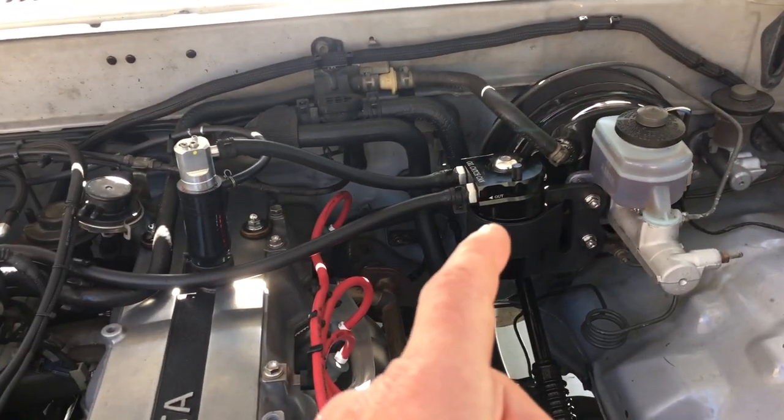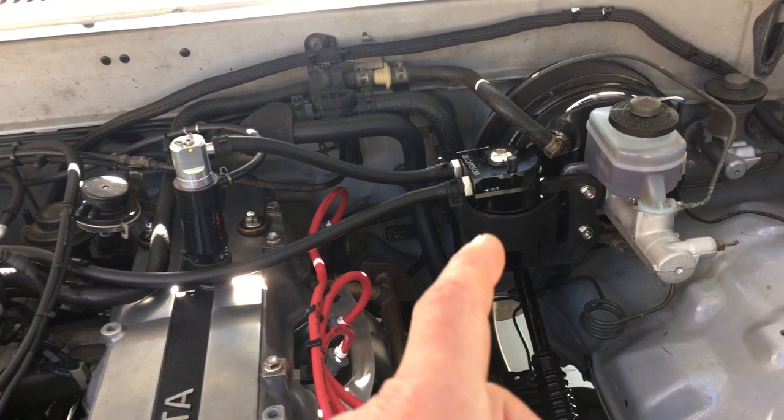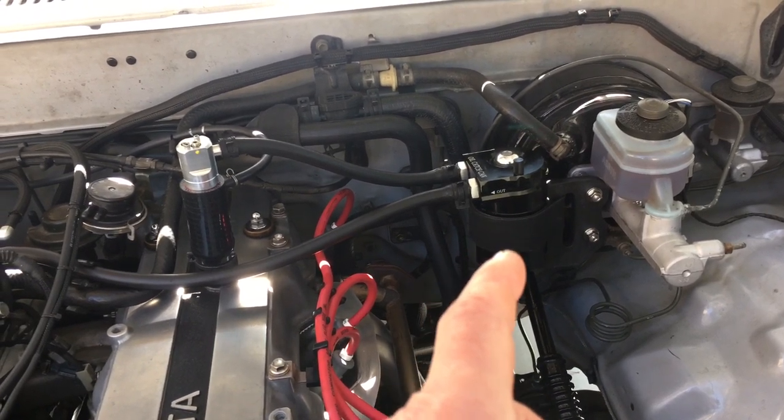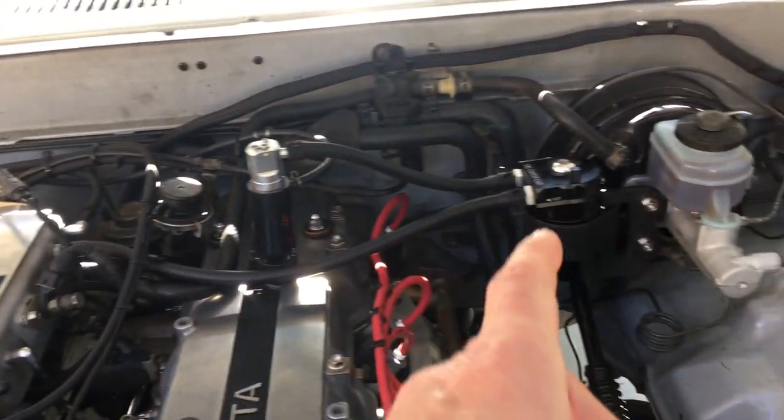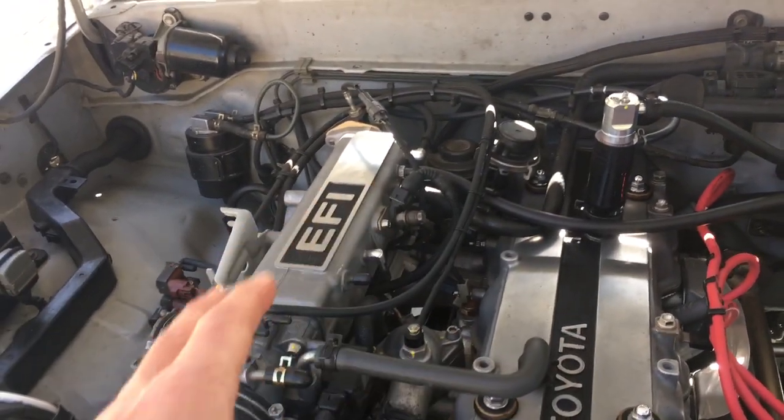Having the oil catch can is nice from two standpoints: it allows you to monitor the amount of oil being drawn out of the motor, which is helpful, and it keeps the intake system extra clean.